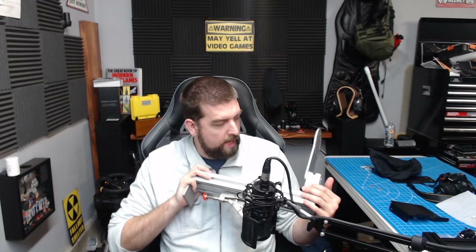MonsterTech sent me three different mounts — two long ones and one short one. I did want to mention right up front that I actually purchased the MonsterTech desk mount about a year and a half, maybe two years ago. I have always liked them, so you can probably guess where this review is going to go, but there are a few nitpicky things I wish they would do a little bit better.